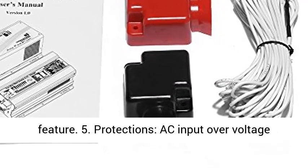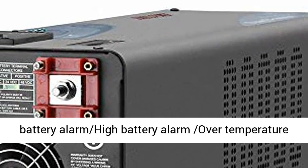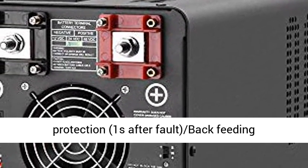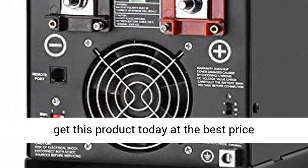Protections include: AC Input Overvoltage Protection, AC Input Low Voltage Protection, Low Battery Alarm, High Battery Alarm, Over Temperature Protection, Overload Protection, Short Circuit Protection, Once-After-Fault, and Back Feeding Protection. Click the link in the description to get this product today at the best price.